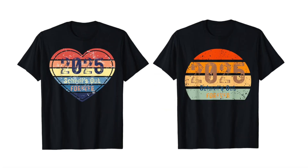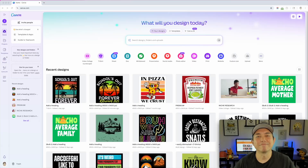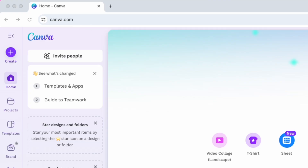Hey everyone, in this video I'm going to do another design tutorial in Canva. I'm going to update these two t-shirt designs that I got from a fellow subscriber who needed some help. I'm going to show you how easy it is to update these and still make them look retro with the distress texture. I'll show you how to find those graphics and the right fonts. Let's go into Canva right now.